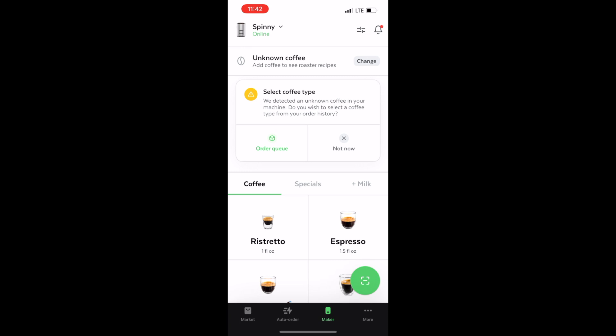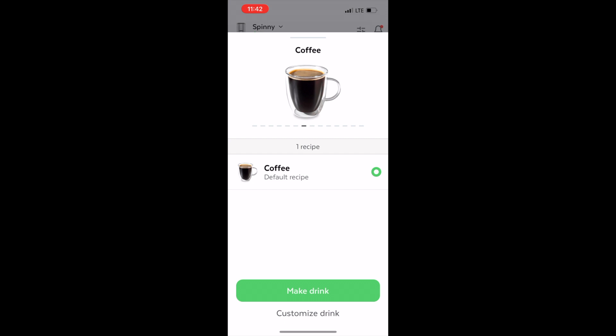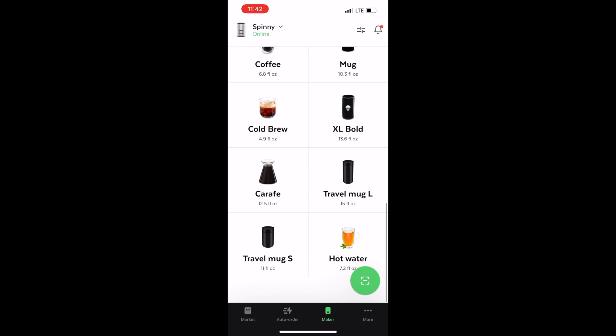Once setup is done, you'll land on the main screen with several options for different drinks. I really appreciated the variety the Spin machine offers — it's one of the main reasons I decided to purchase it. When making coffee it's super customizable: you can choose how many grams of coffee you want depending on how strong you like it, and also the size. You can even make anything from a carafe to hot water.